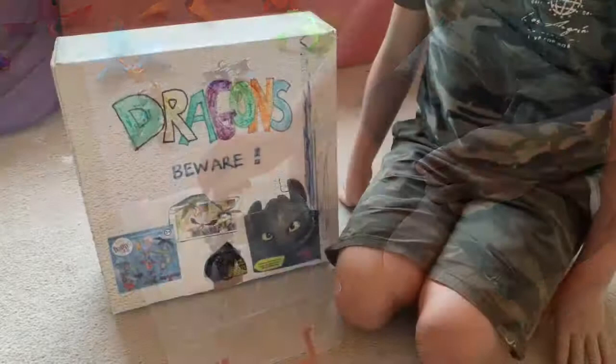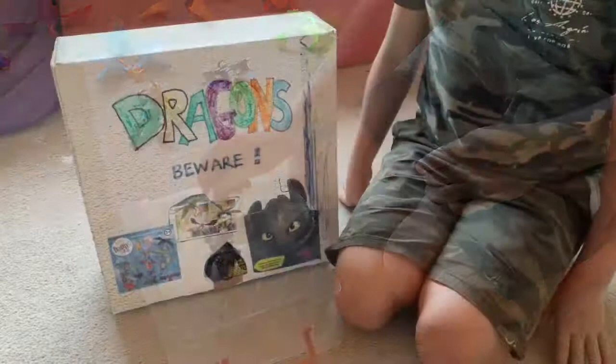But I lost the wings so he's quite pointless now. There's Toothless. Thank you for listening to my YouTube video. If you liked it, smash that like button and subscribe if you haven't. If you want more, like this video. Thank you for listening.